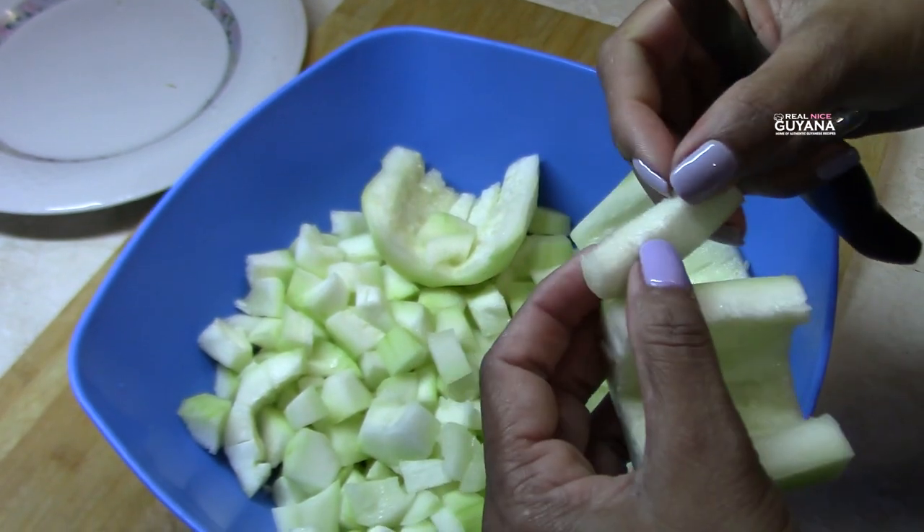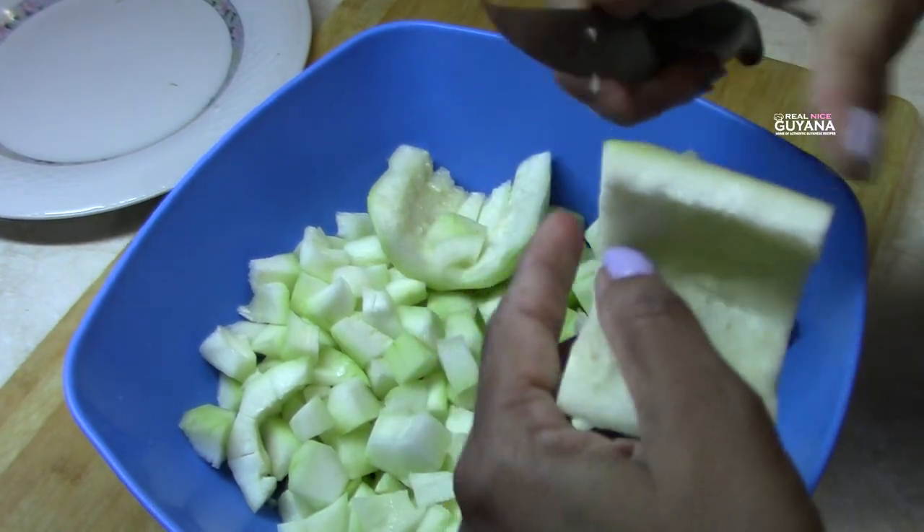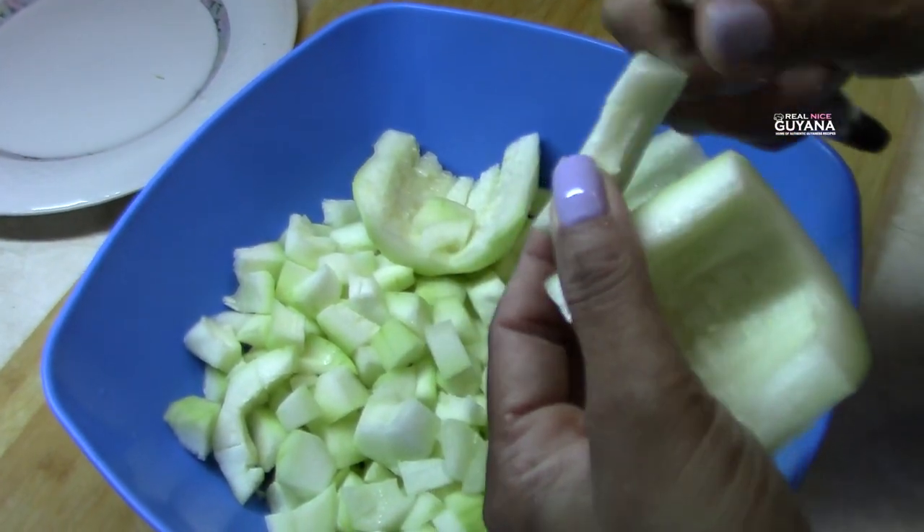So you're gonna cut them up like this, like Molly's cutting them here. And we're almost done with that.